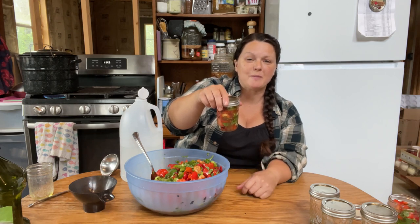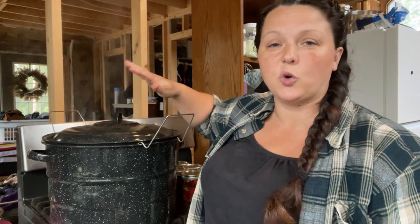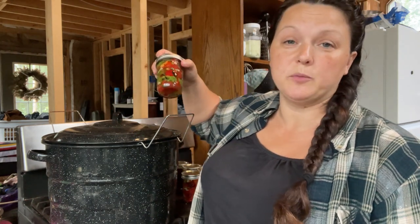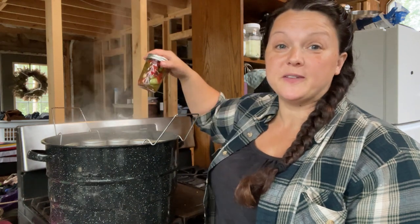I'll get all these jars filled up. Looks like we got 11 half-pints — that's pretty good. I did have to add a little bit more brine, about an additional cup's worth, and I'll make sure to adjust that in the ingredients in the description below. I have the water bath canner already full of water and heating up, because I want to put the jars in when it's at a rolling boil. Sometimes I'll wait and let everything come up to temperature with the jars in a cold water bath canner, but I'm not going to do that today because I don't want these peppers to turn to mush. We're going to get this to a rolling boil, then I'll put the jars in. We're at a rolling boil — we'll get all these little jars in here, and we're going to water bath for 15 minutes.